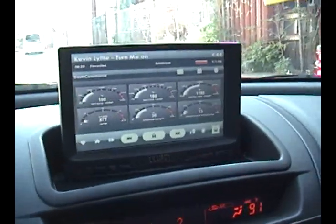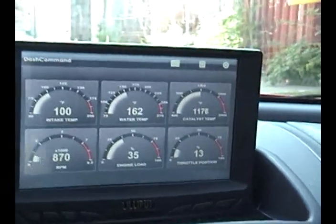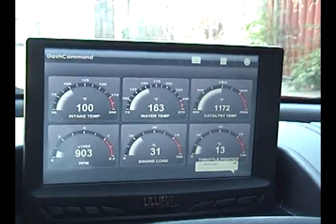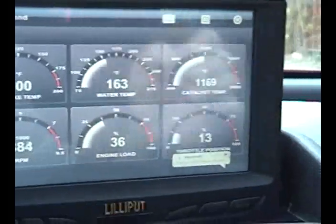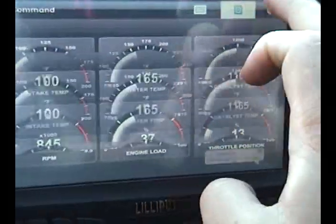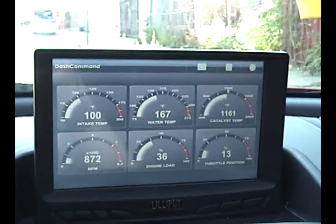These are my gauges on my car PC in my Rx8. They are based around a program called Dash Command, which pulls the data stream from the Rx8 ECU. I built the skin to replicate the Nissan GTR car PC look. So yeah, these are the six most useful things I picked to display.